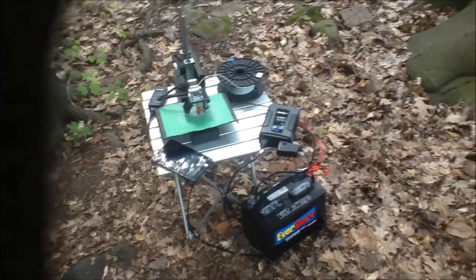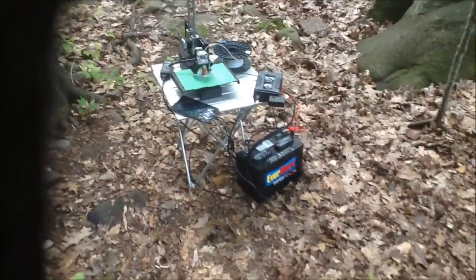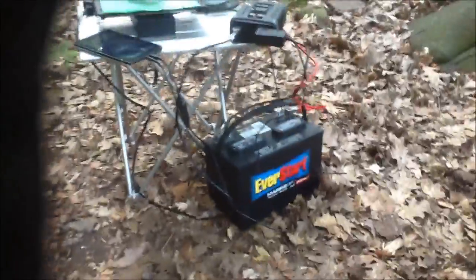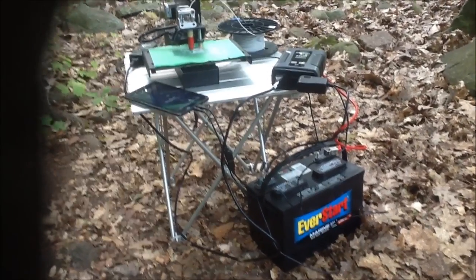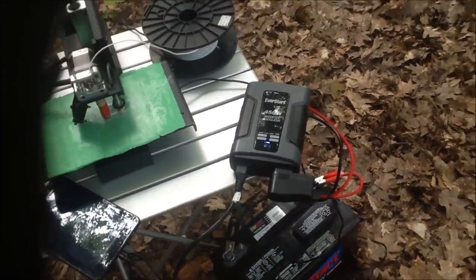We have a pretty basic off-grid 3D printer setup right here. We're actually just by the lake, by the bay. What we're running here — a little bit about our setup — we've just got a basic deep cycle battery, which is connected 12V to an inverter, a 450W power inverter, a pretty basic power inverter.